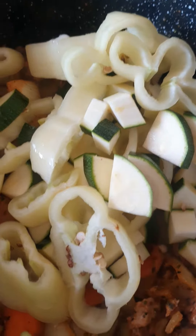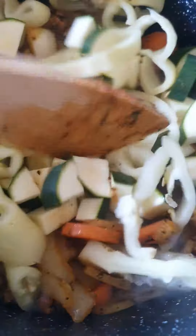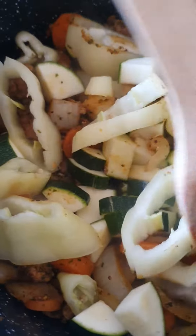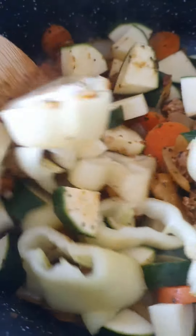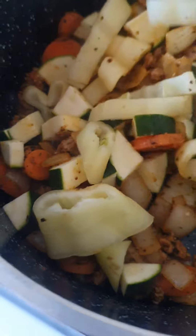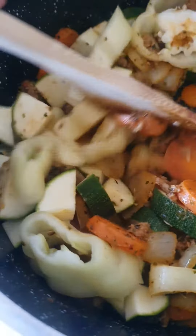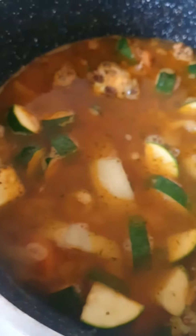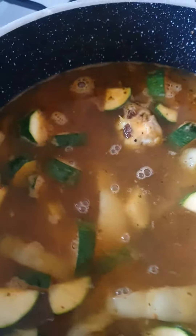Cook it all the way through for maybe two to three minutes on a medium heat, and that's how it looks.